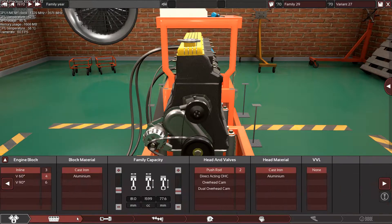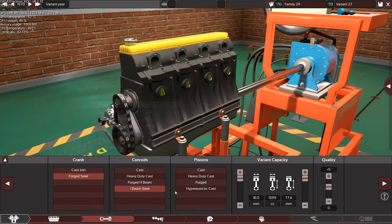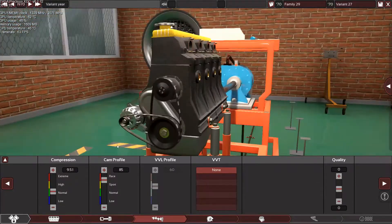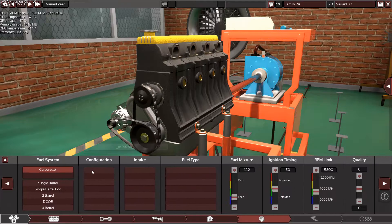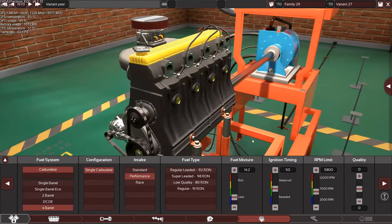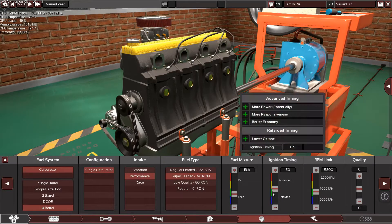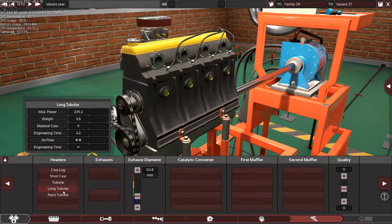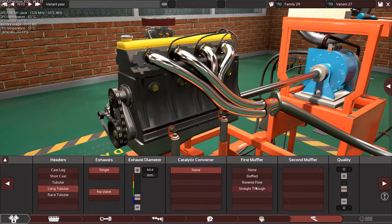Alright, 1970 config: we have pushrod, two valves per cylinder, cast iron head, forged I-beam connecting rods. This engine has a naturally aspirated setup with a performance intake manifold and carburetor. I'll assume a 98 octane fuel rating and drop the ignition timing a little bit to see how much I can push this engine.